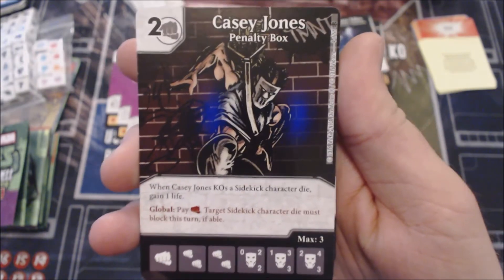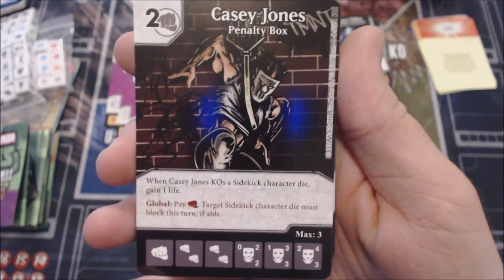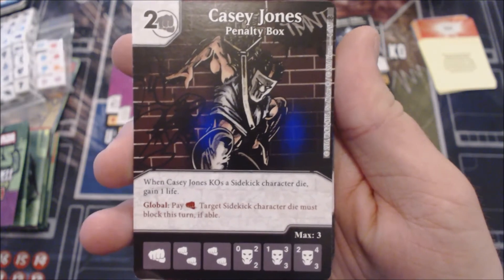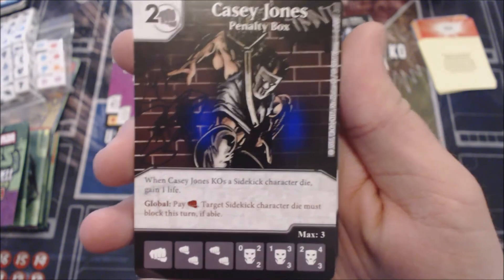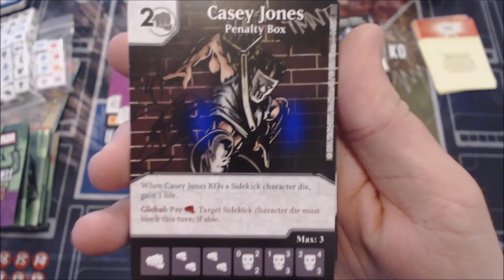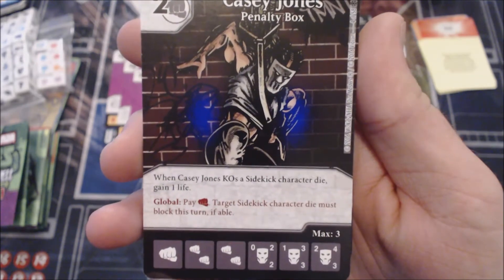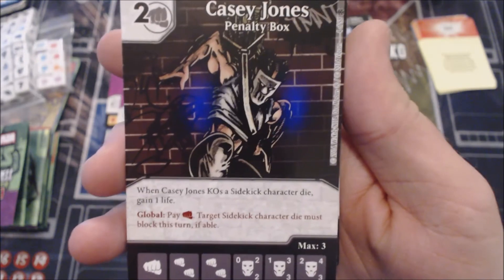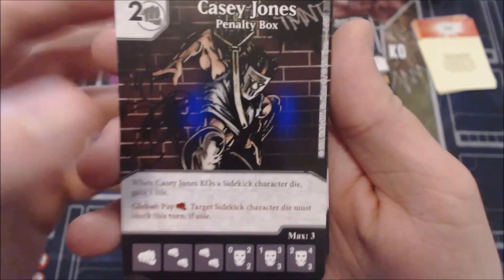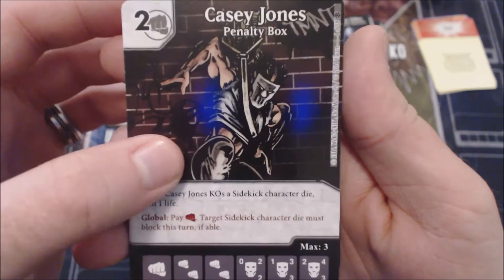Moving on to Casey Jones. He's a two-cost Fist character with some good variants. This first one says when Casey Jones KOs a sidekick, gain one life. There's also a global: pay Fist, target sidekick character die must block this turn if able — so it has a built-in way to set up the trigger. Gaining one life is cool but when you can't go over 20 life in a game it's kind of non-utilitarian. His stat line is a 0/2/2, 1/3/3, and 2/4/3 — that 2/4/3 isn't bad, but there are better stat lines for two-cost, so I'd put this lower than some staple two-costs we've seen.